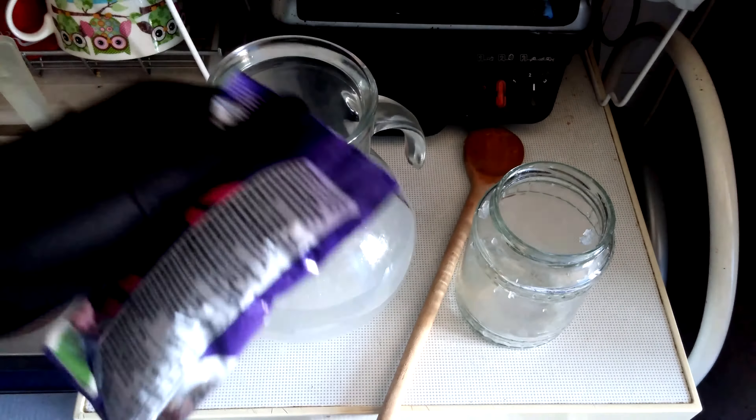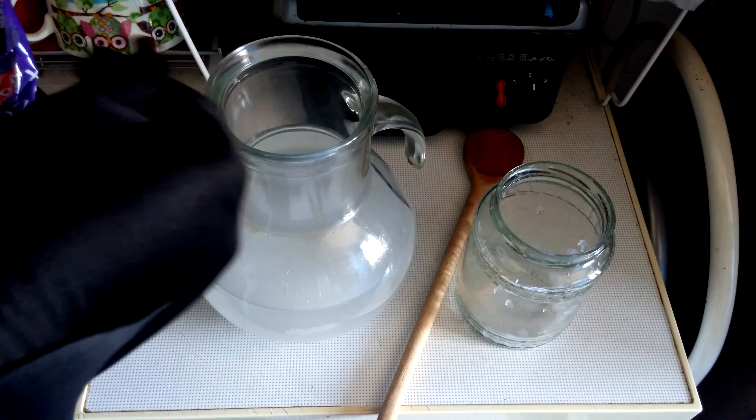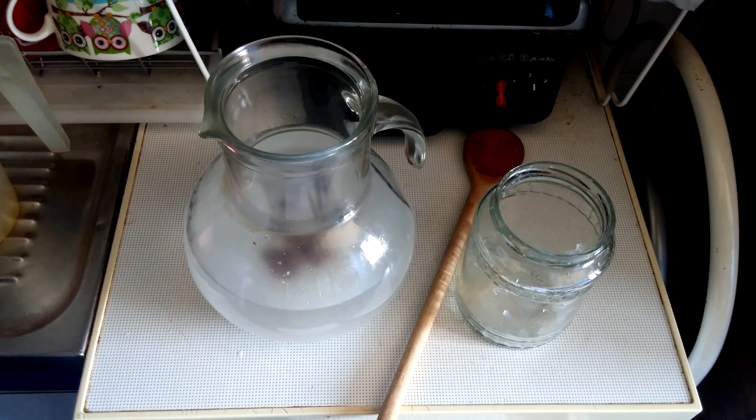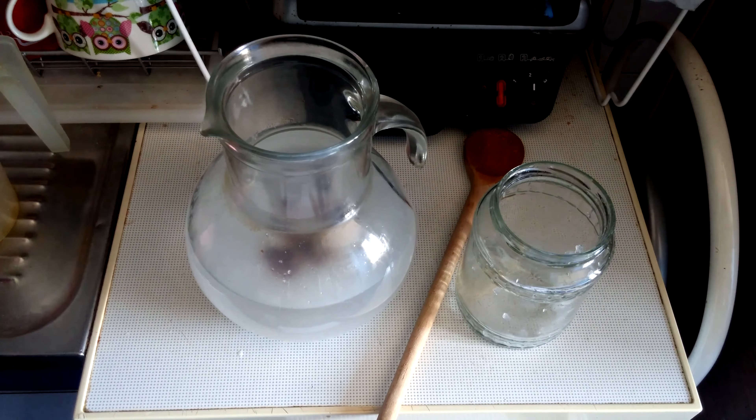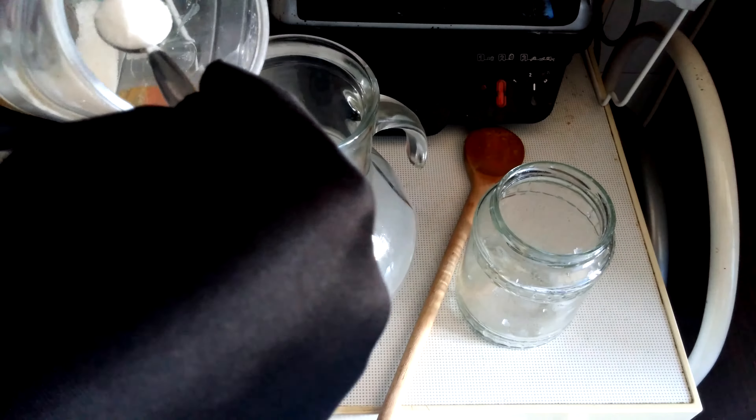The next thing you need is raisins. You need to put 20 pieces — okay, this is 14. Then the next thing you need is sugar. Now I forgot, is it a small or a big spoon of sugar? Well, never mind, we'll put a small one just in case. We do not want to get fat.